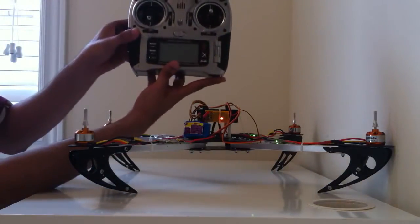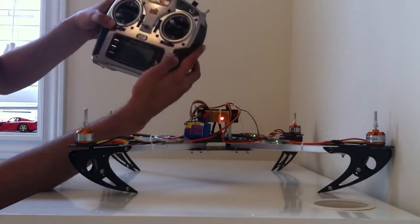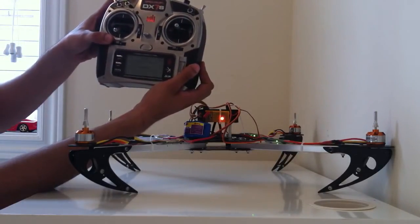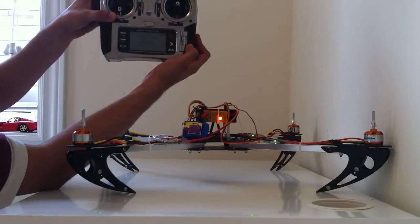Next, take the radio and press the binding button and power the radio on. Don't let go of the binding button. You'll see the screen saying binding. The radio receiver has now gone solid.